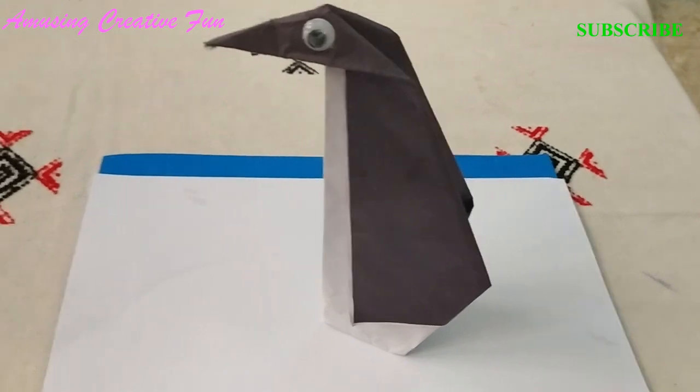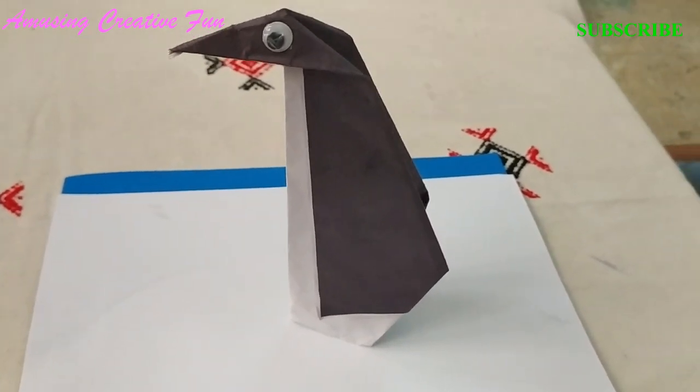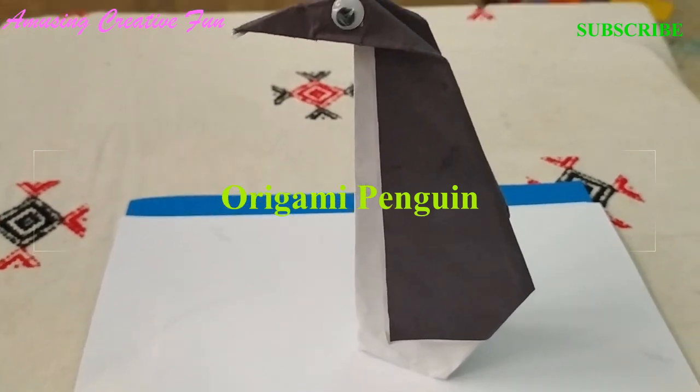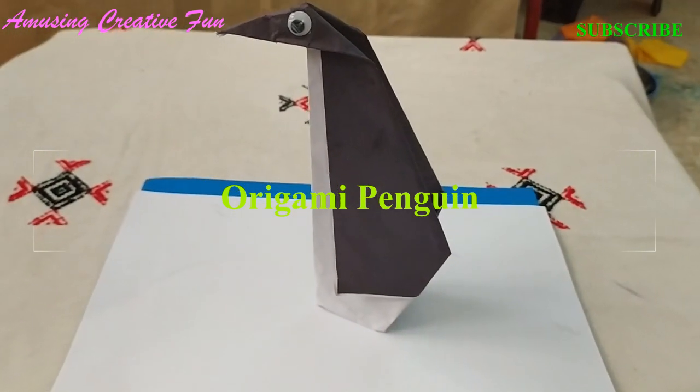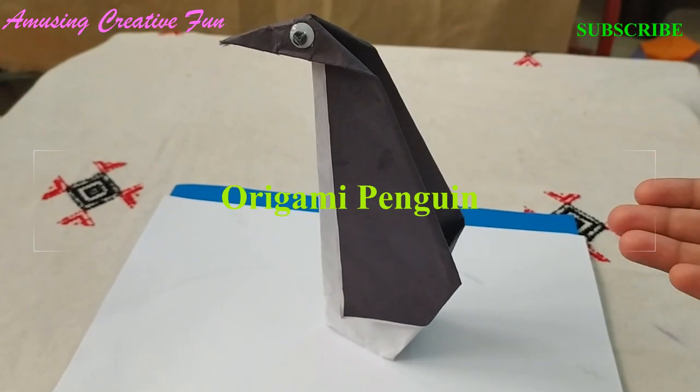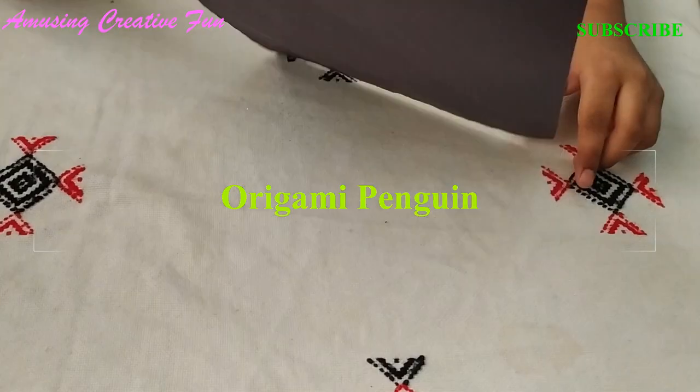Hi friends! Welcome to our channel! I'm using Create Your Fun! Today, I'm going to show you how to make an Origami Penguin. Let's start.